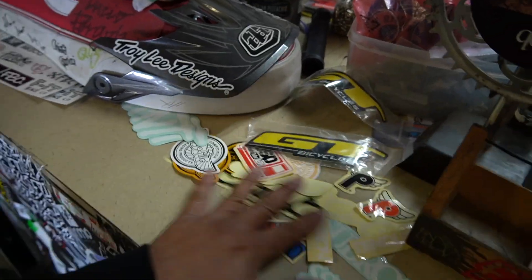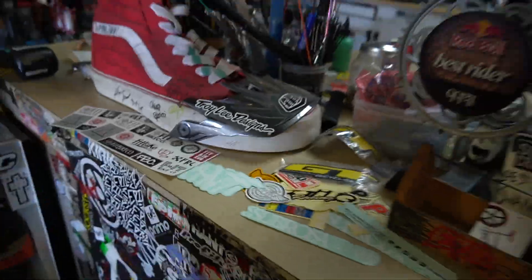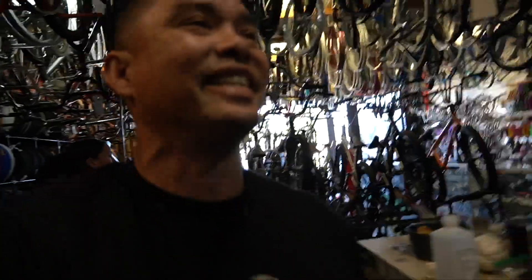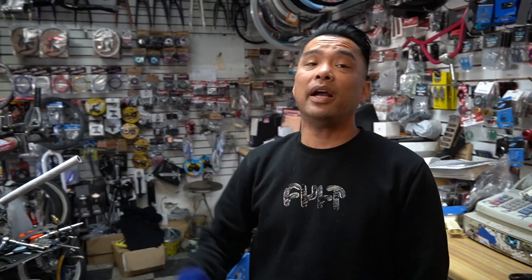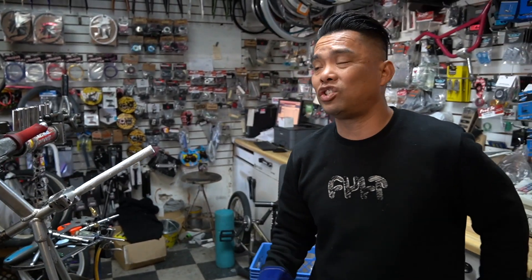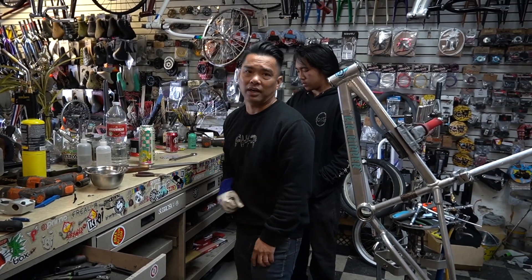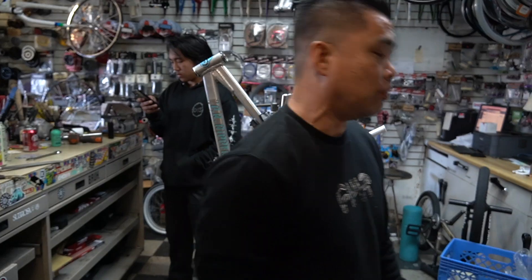There was a guy that commented saying don't buy stuff from these guys because they take the sticker out of the packaging. Look at all these stickers — these are free stickers, bro. What are you talking about, we steal stickers to sell them? I don't need to go and steal stickers. If you don't like it you can come here. When we open a package and there's an Odyssey sticker, we just throw it out there.